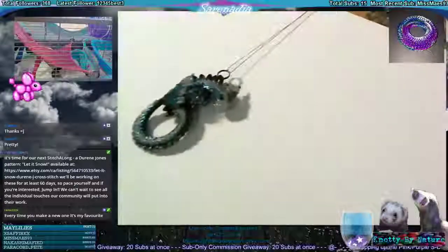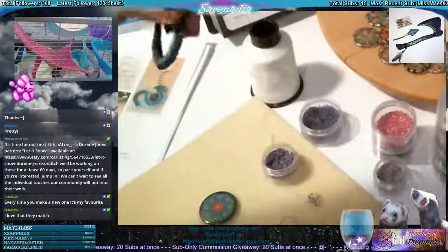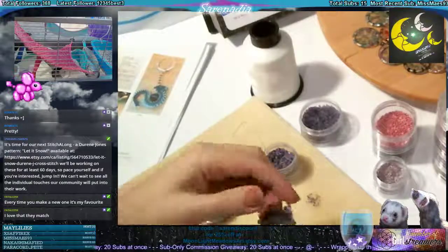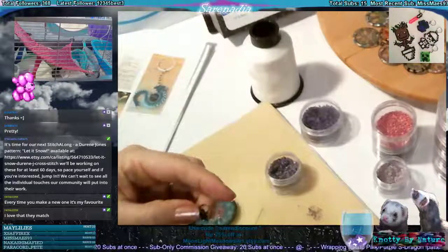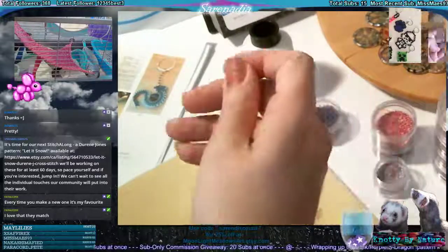Every time I make a new one it's your favorite — me too, me too. I think it's because every time I make another one, I just get a bit better at putting them together. I'm not gonna want to give these up.